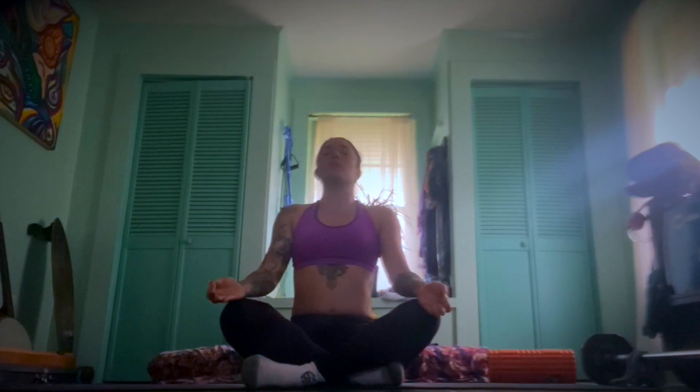Draw out the inhale for some time, and make sure to make a complete exhale — the belly pulls into the spine. Maybe you have your ocean breath, ujjayi breath, the sound of the ocean. Keep rooting through the hip bones, rising through the crown of the head, all the way up through the spine.